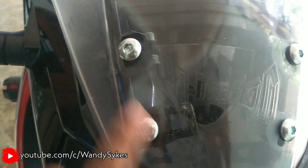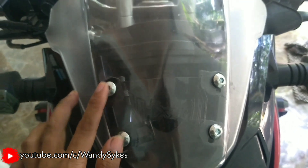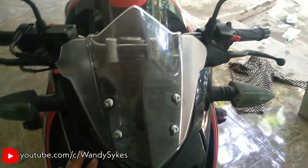Jadi begini, jadi nggak usah ngebor lagi disini atau disini. Jadi lubang masih pakai lubang bawaan, jadi tuh nggak ngerusak tampilan si windshield ini sendiri.